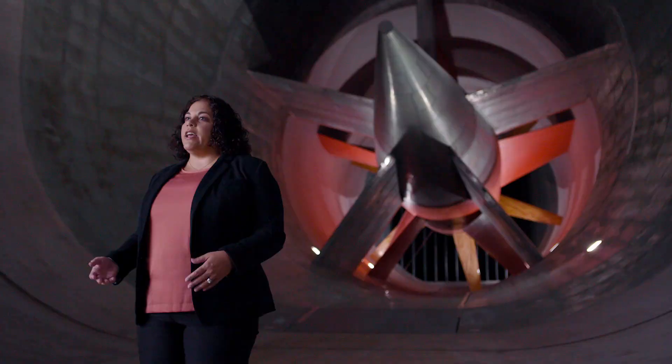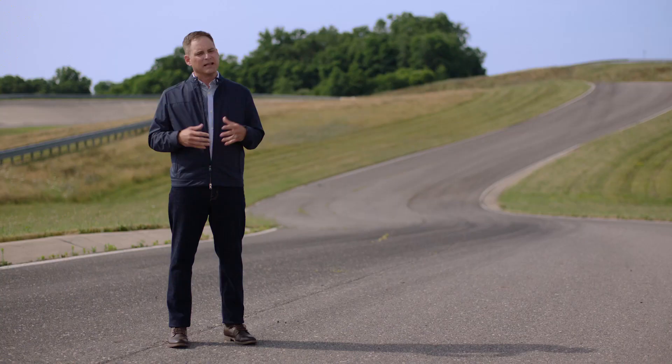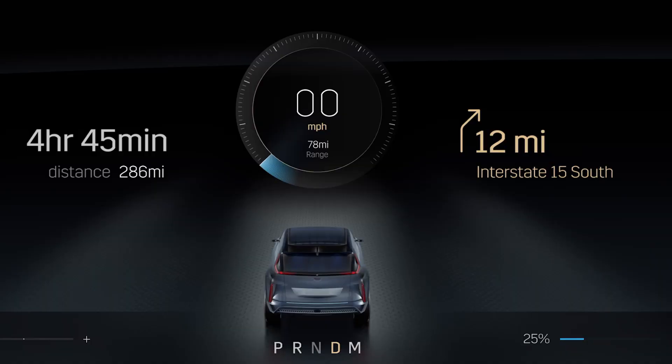We designed this vehicle to have nearly a 50-50 weight distribution, which means the more predictable, the more precise, and the more fun to drive a vehicle is. When you think about an EV and you think about driving dynamics, the first thing that comes to mind is the near instantaneous torque that you get out of the electric drive motors.